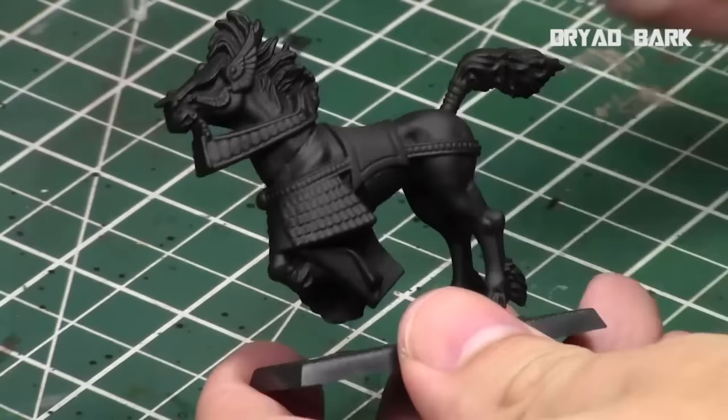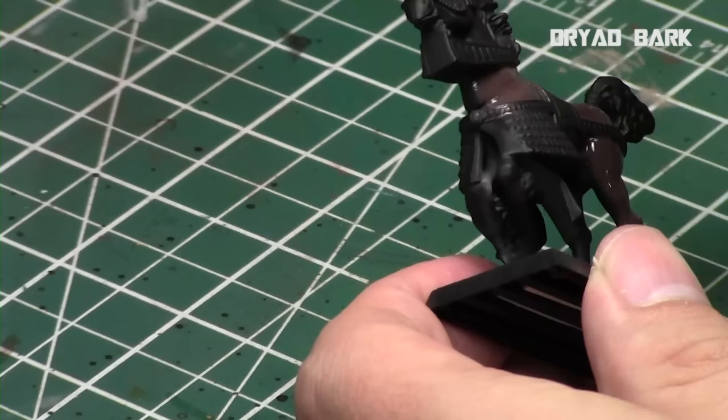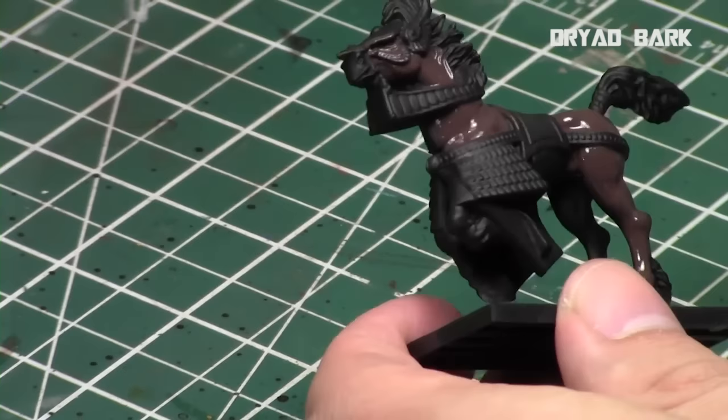We'll start off with Dryad Bark, and as always I thin down my paints slightly with some acrylic matte medium. That way it's nice and thin, because we'll be applying a lot of layers to these areas. You don't want to clump it up too much, especially with your base coat. I always recommend, if you're going over with a dark color like Dryad Bark, going over a black primer.